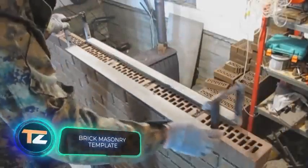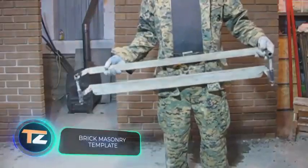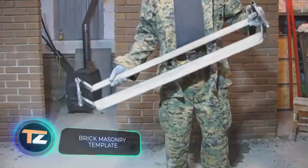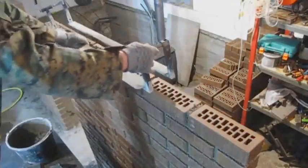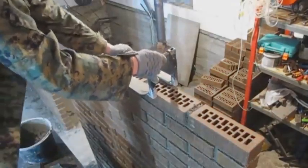Brick Masonry Template. This is a simple but effective gadget to create an even joint when laying lining or regular bricks. The device is installed on the brick row where the bricks are laid.